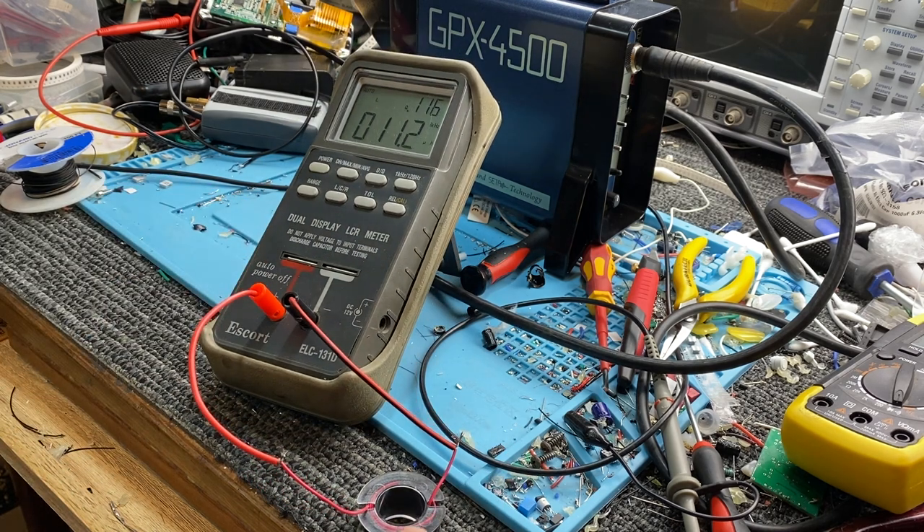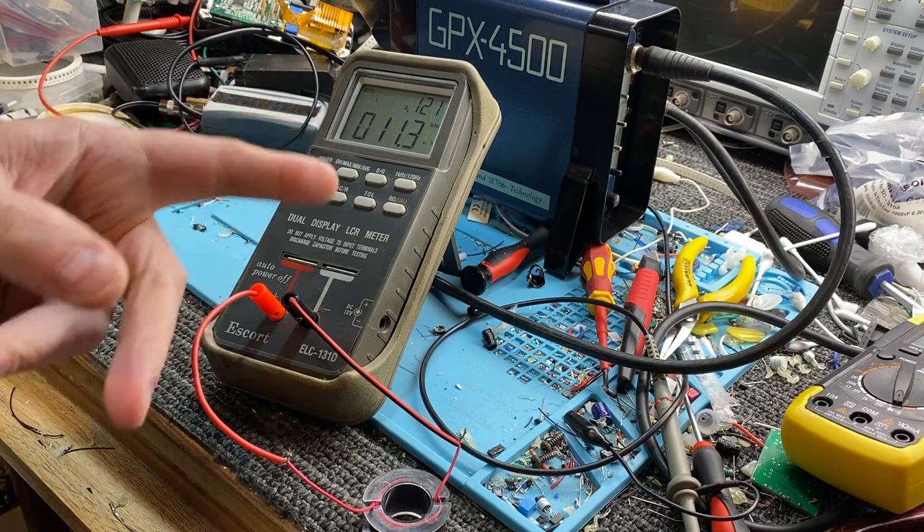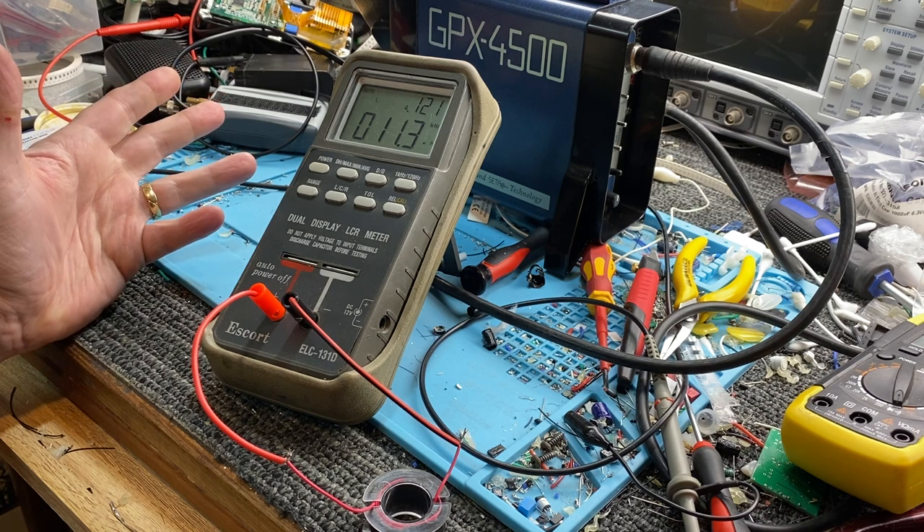If you actually connected that up to the detector, it would look at that as more or less a short circuit. It won't like it at all — it may damage the detector even, though I think these have current limiting inside. But don't find out the hard way.